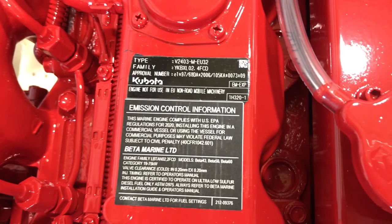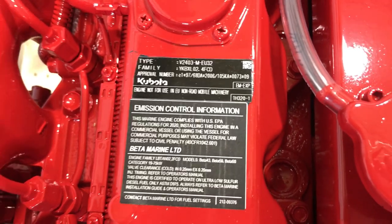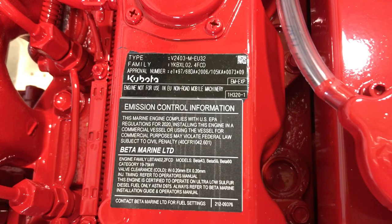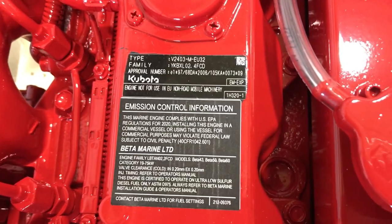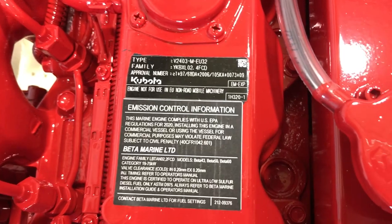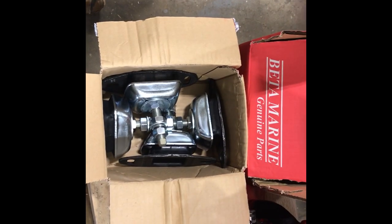These Kubota numbers will be helpful most likely in getting direct replacement Kubota parts for any part of the motor that was not marinized by Beta themselves. So if you're outside of the United States or you've got a local Kubota dealer like I do, this would probably be very useful for you.